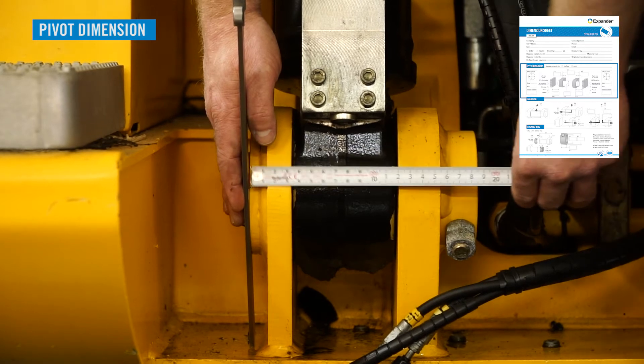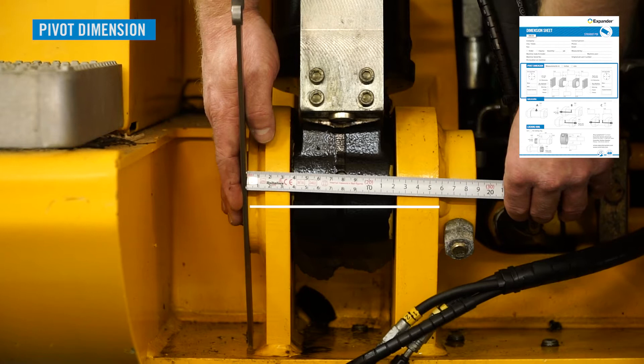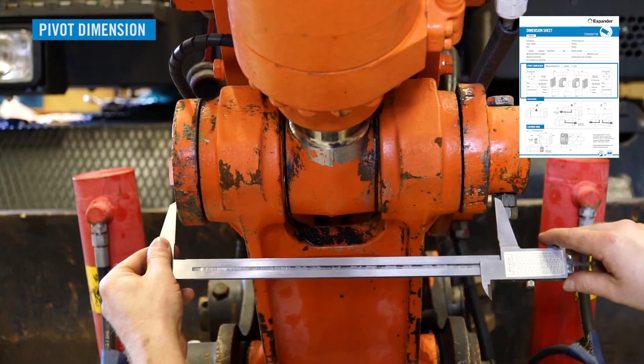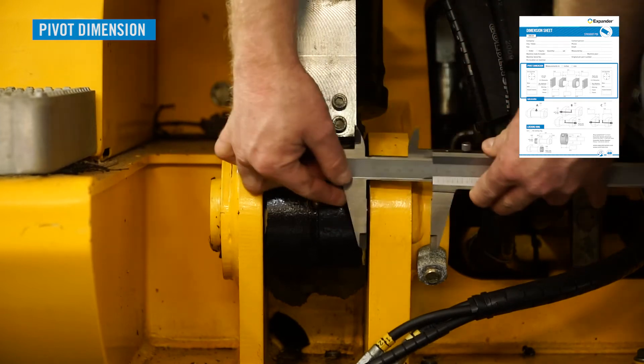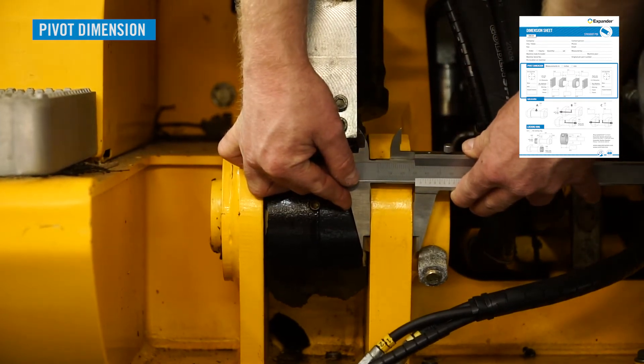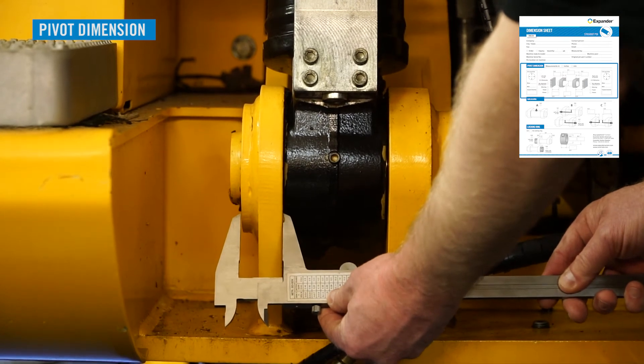Measure the distance between the outside edges of the mounting lugs — measuring accuracy plus or minus one millimeter. Measure the width of each mounting lug — measuring accuracy plus or minus one millimeter.